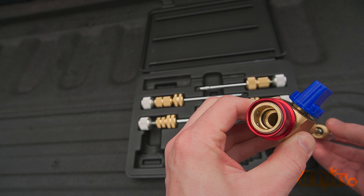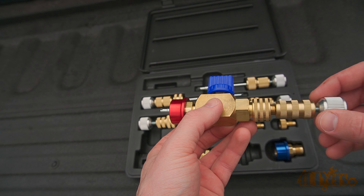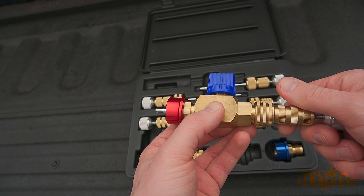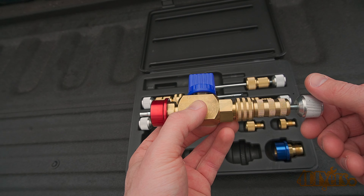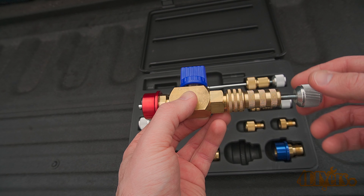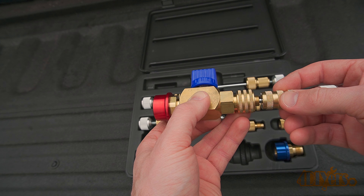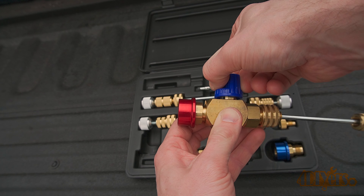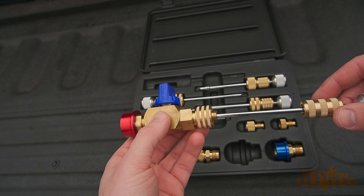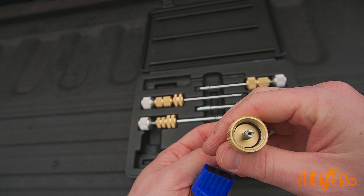As a demonstration when not installed on the vehicle, here you can see all the components in place. You'll need to make sure the valve is open to push the valve core removal tool all the way down into the Schrader valve. Once it locks into place, screw down the retaining sleeve, then unscrew the valve. Then unscrew the retaining sleeve and pull back the valve, or allow it to push back with the pressure. There is a small o-ring on the tip of the removal tool which holds the Schrader valve in place.